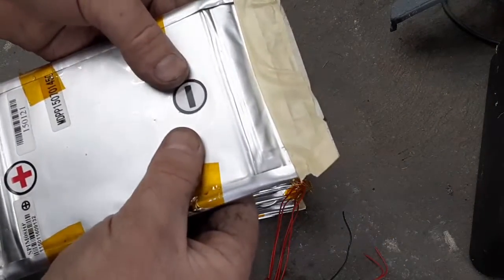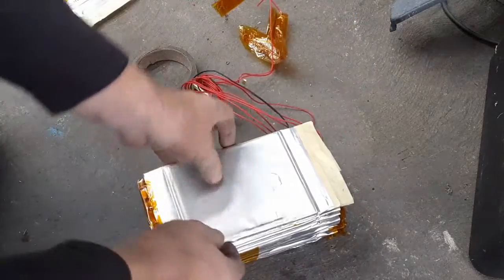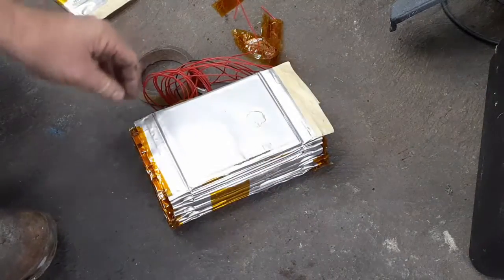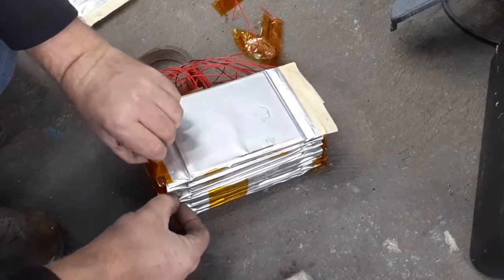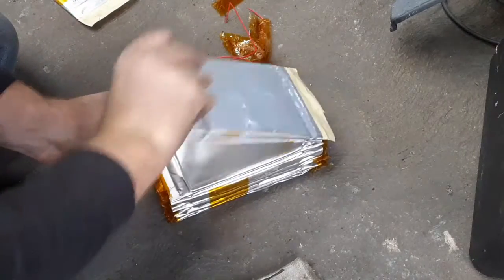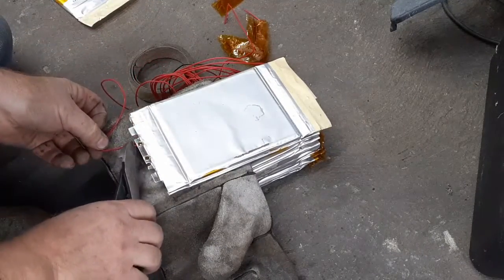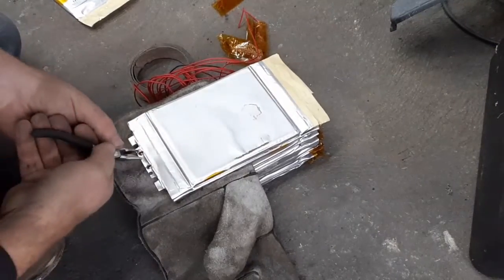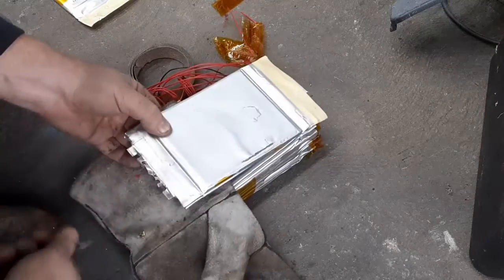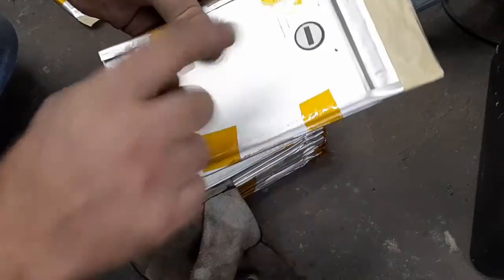I've got four cells out already and reached the first one that looks pretty good — it's nice and flat. I'm going to disconnect this and check the voltage. To disassemble it I'm doing it the same way I assembled it, just one at a time, keeping everything taped up. That cell is pretty flat still, with no bloating at all.